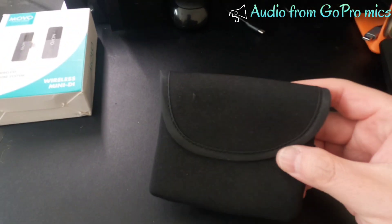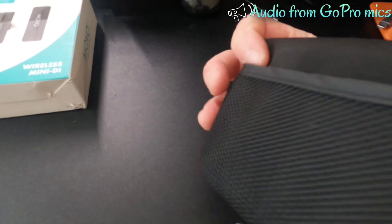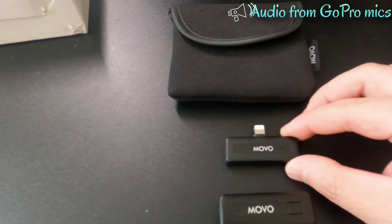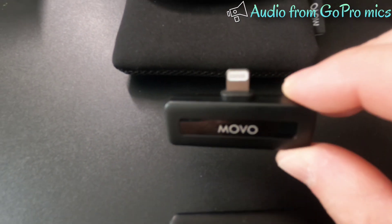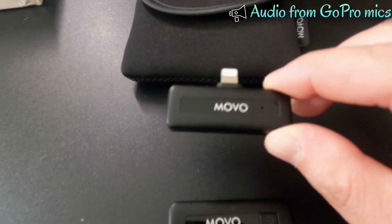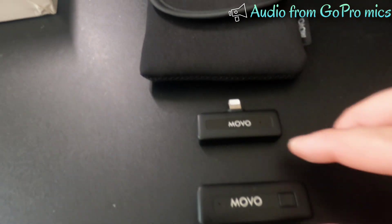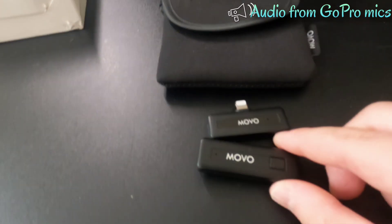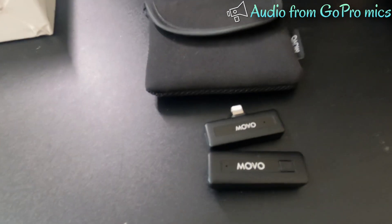In this box it comes with a nice holding pouch for the units. Inside this pouch we have the MOVO receiver for iOS device — for either iPhone or iPad — and the transmitter or the microphone.